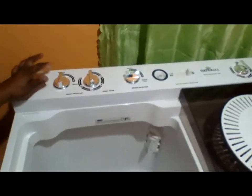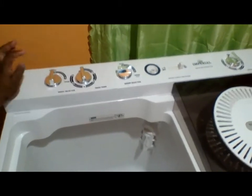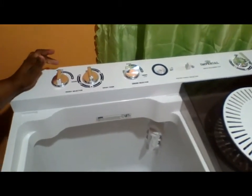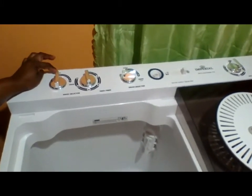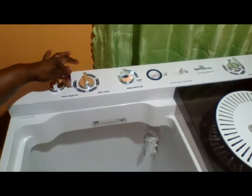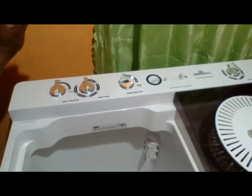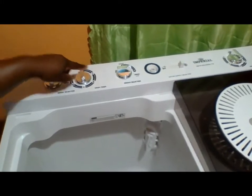Here is the control panel. You have the wash setting from normal to strong. If your clothes are not that dirty, you can keep it on normal. If you have dirty clothes with a lot of dirt and stains, you can put it on strong.